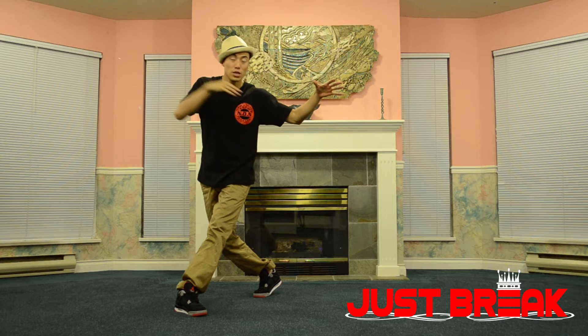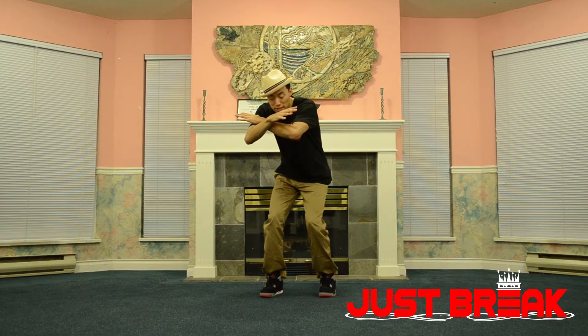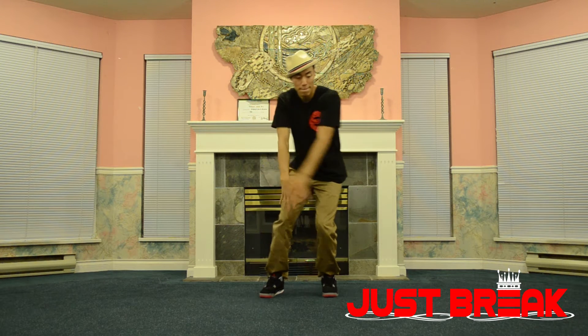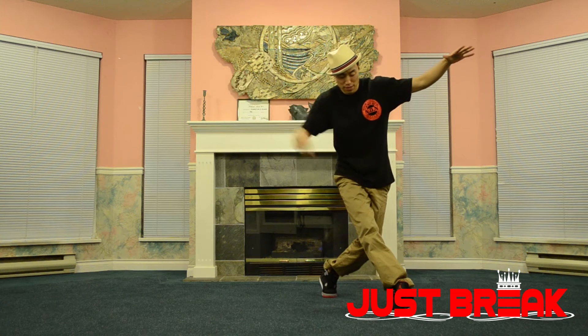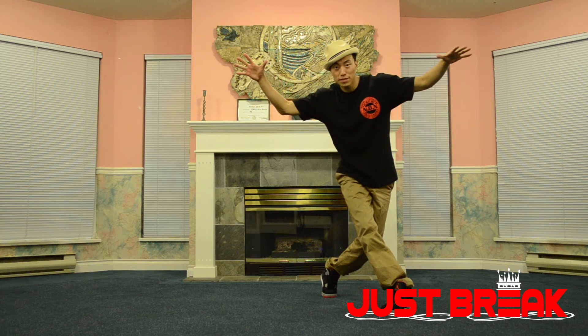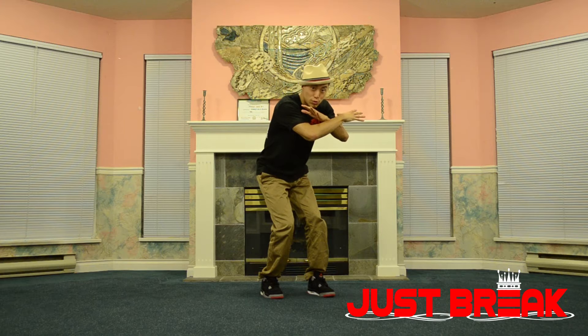Now as we step back on three, we're going to bring our left shoulder in. Three — right foot to the left 45 degrees up. Four — same thing, making sure our foot is facing the opposite way, step farther, our back will come up. Now as we come back on the fifth step, we're going to bring our right shoulder in. Five, and repeat.